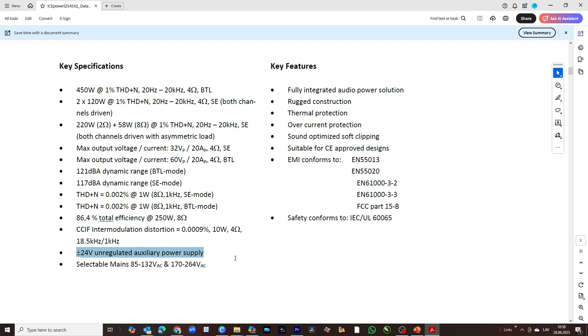It has an onboard unregulated auxiliary power supply, which is also valuable for some preamp circuits. Importantly, it has selectable mains voltage — you must switch an onboard jumper between 220V and 110V. By default it is shipped for 220V. If you connect it to 110V it simply won't start, then you move the jumper to the 110V position and it works. If you do the reverse — connect it to 220V with the jumper in the 110V position — you will damage the board. It has all protections and all electromagnetic compatibility certificates; it's an industrial board.